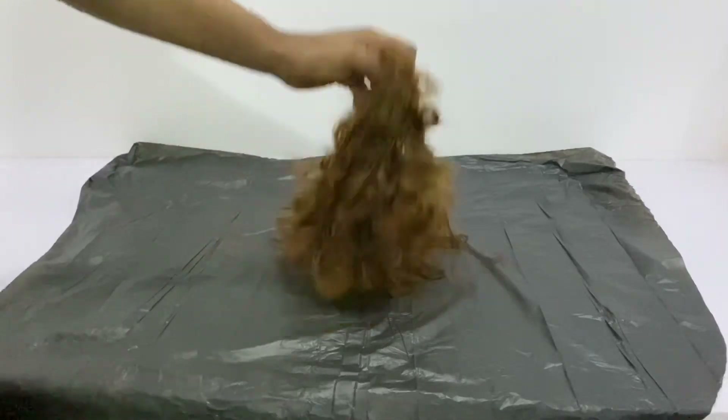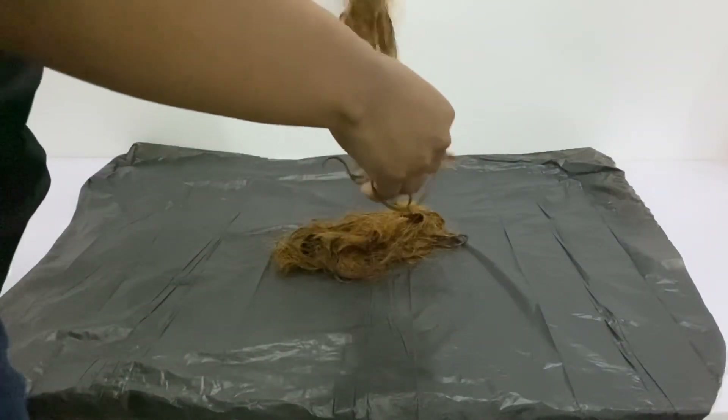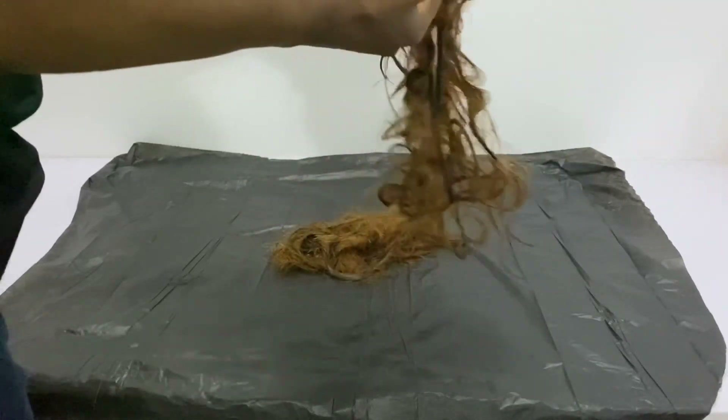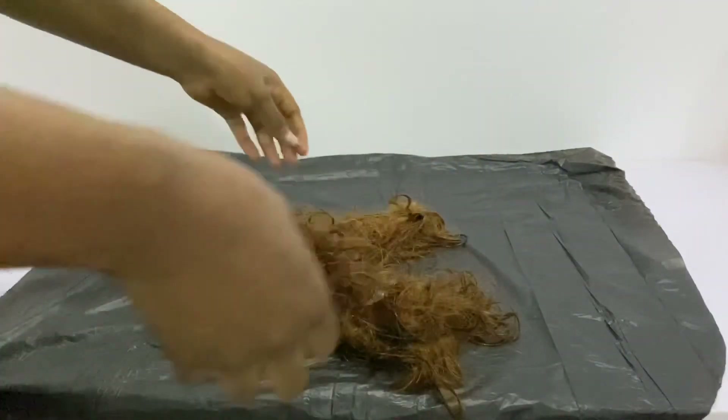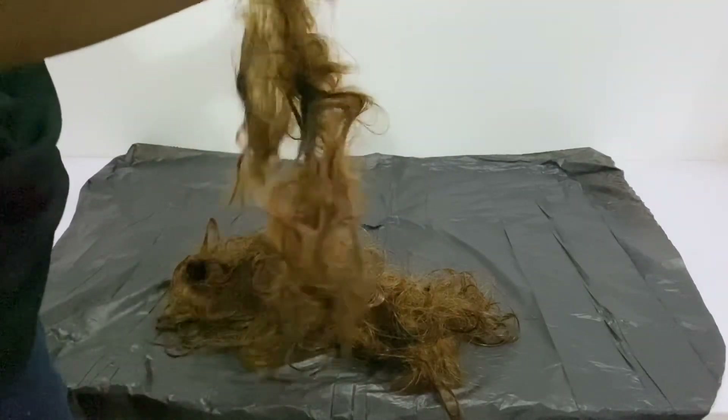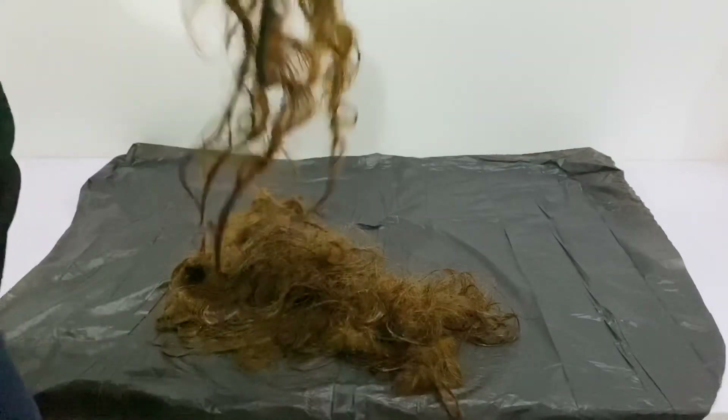This is how it turned out — it looks like a nice color removal job, really nice. This is how my hair went from black to this blonde.